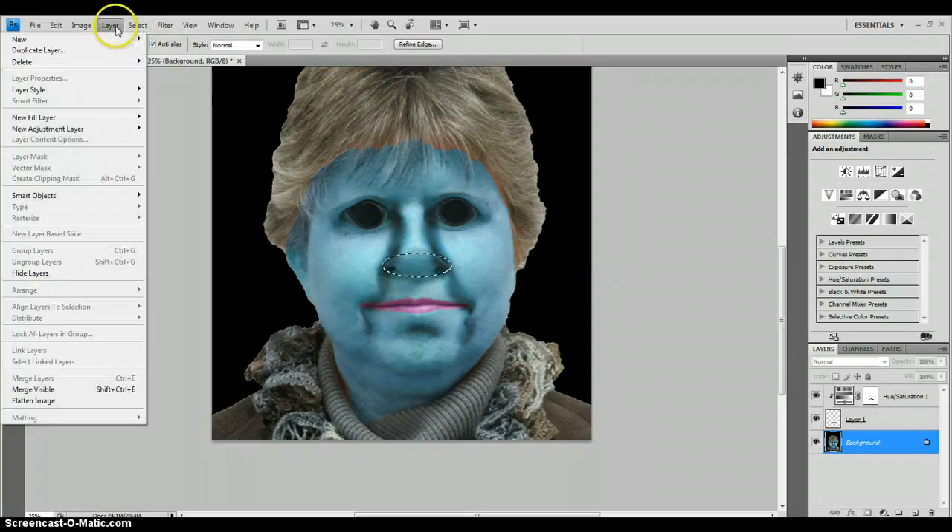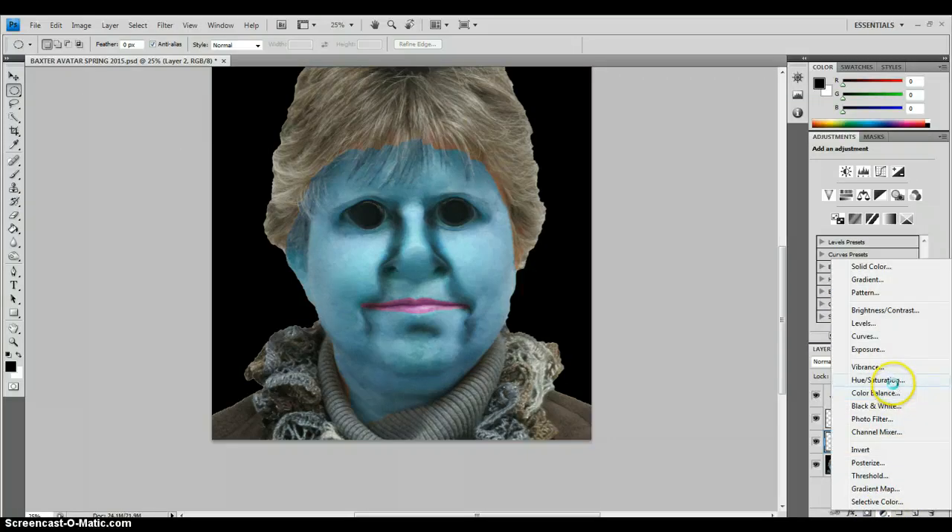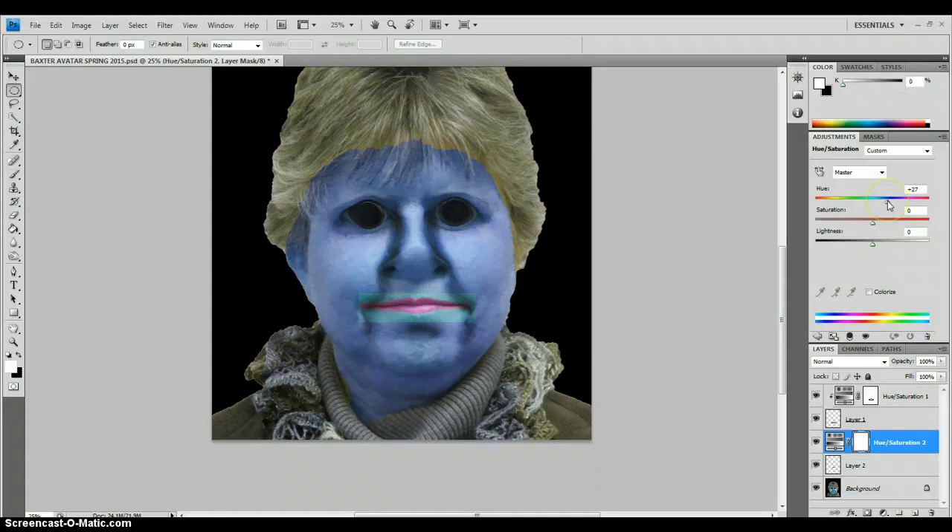So again, I am going to go to Layer, New, Layer via Copy. There's my nose. We're going to add that hue saturation. I'm going to do a light pink of some type, or maybe a light purple of some type. I might do a little bit different shade, and remember to cut it off at that layer. As long as you're on that hue saturation layer, you can still play with that coloring a little bit.